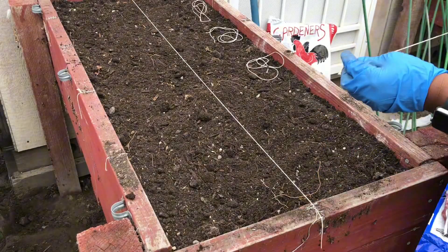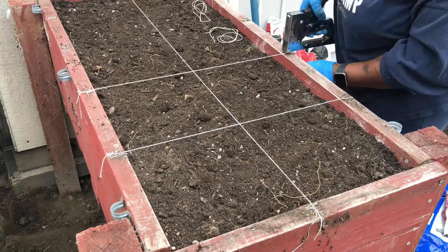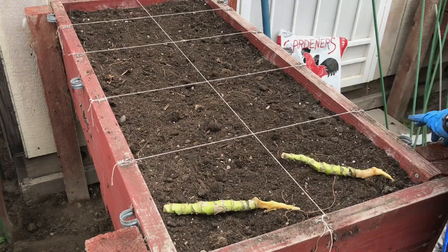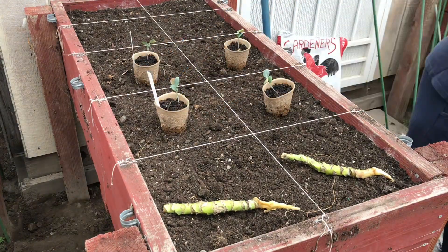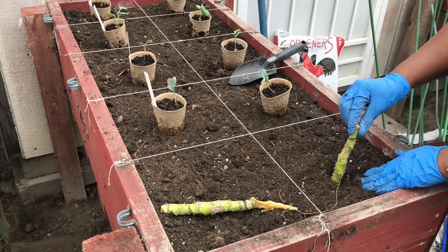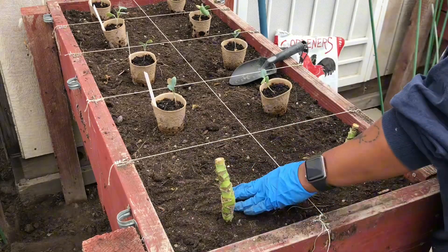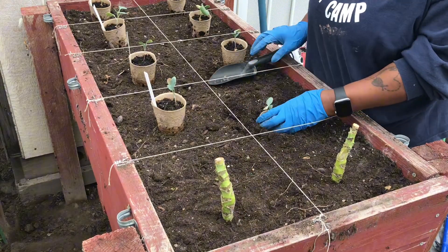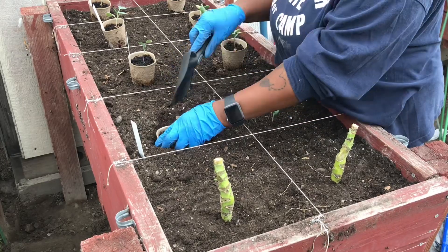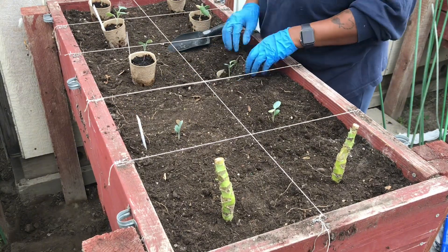As with our first raised bed, we're going to follow the same pattern from last season to section out our 10 squares using kitchen twine. In this bed we are going to plant another two collard stalks, we have some thousand head kale, cauliflower, and additional cabbage. Just like in our first raised bed, we are going to stick our collards directly down in the soil and tighten up the soil around the stalks. With our biodegradable pots, I am planting each pot with the soil level.